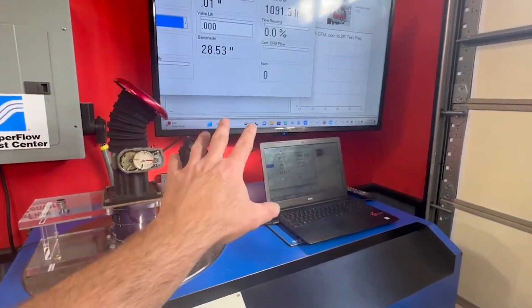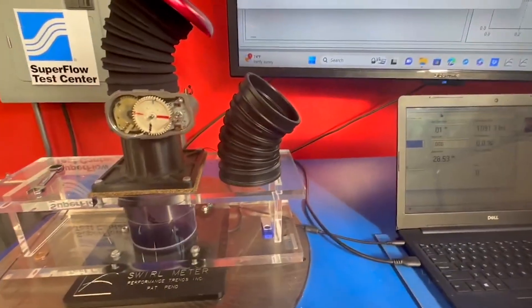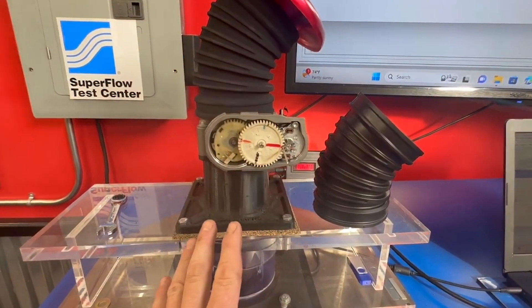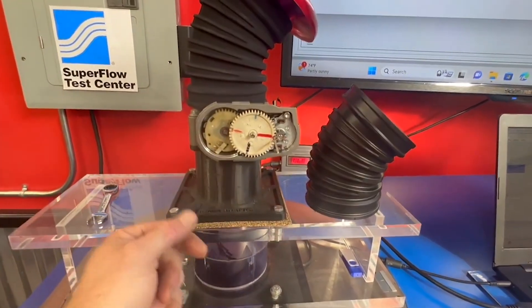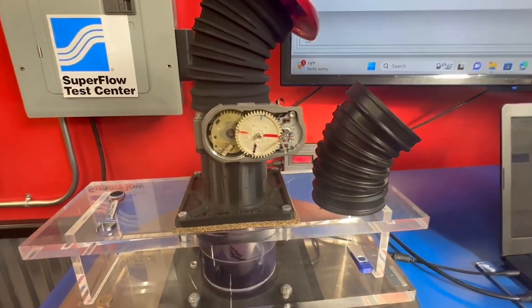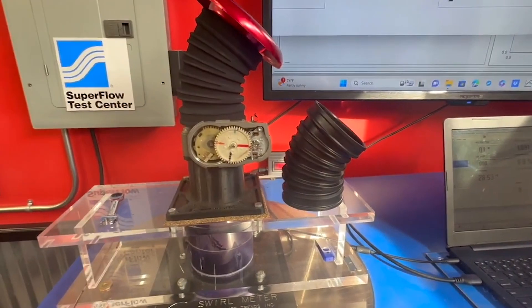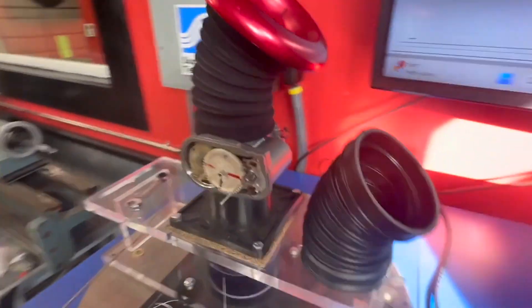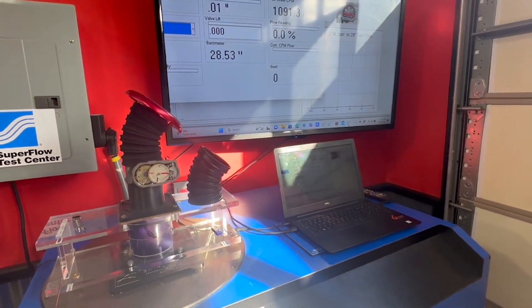Got the test set up, everything ready to rock and roll, swirl meter zeroed out, port velocity meters zeroed out, and the throttle plate wide open. I've done my data collection at four points: zero throttle, 25%, 75%, and 100% throttle. Since nobody cares about those lower values, we're going to test it at max wide open. The throttle plate is wide open and we're going to run the test and see how many CFM we've got.